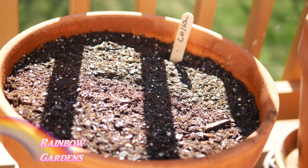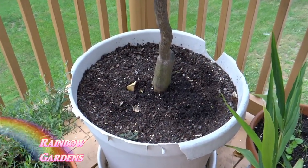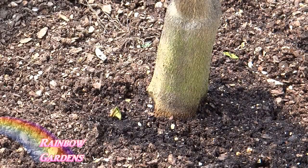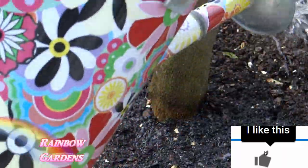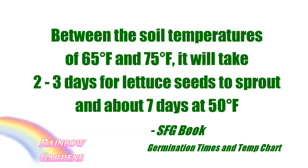Hopefully you have a container or two or maybe a tree - I like to take my lettuce, because it has a shallow root system, and just toss out some seeds right at the base of my container plants. Planting underneath trees or bushes in containers gives the lettuce a little bit of shade, which they love.